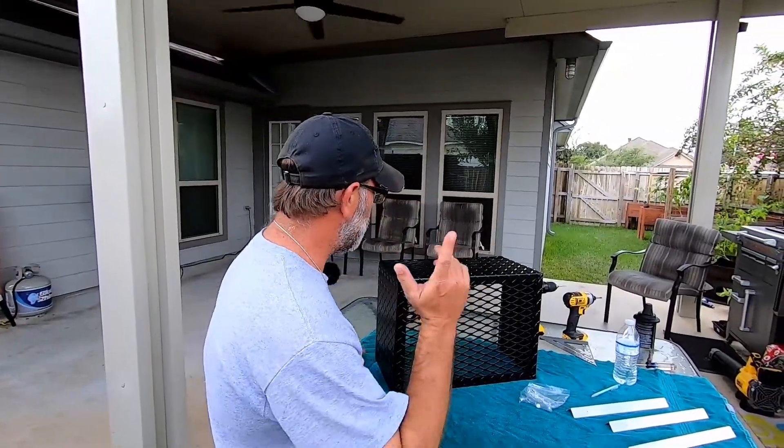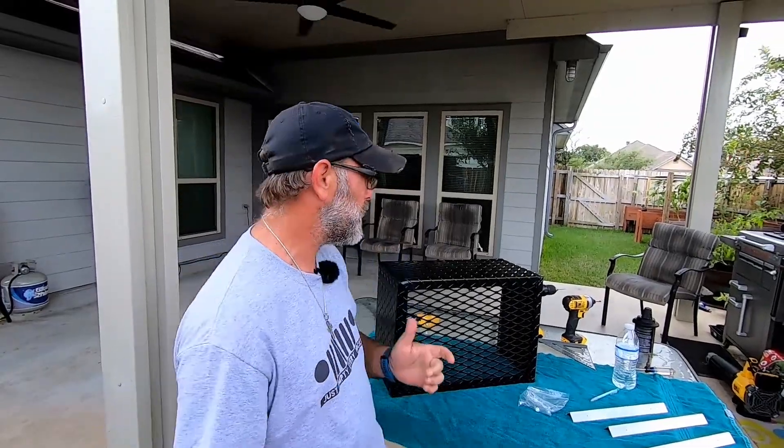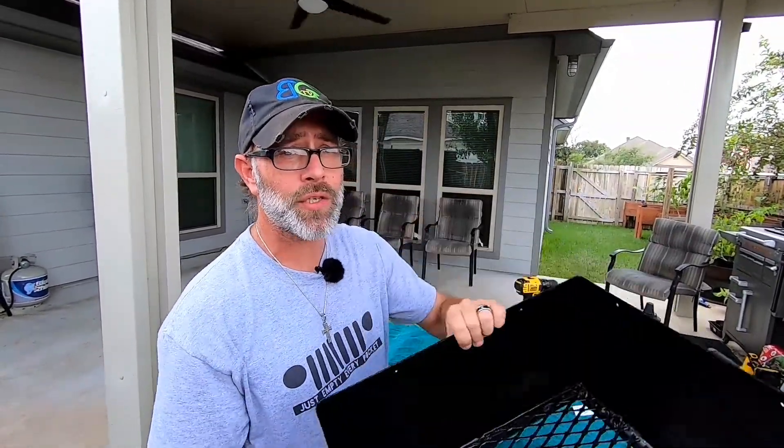Once you get those measurements and you send them over to Runaway, they'll build you an AC cover to match. And this is the outcome — a custom AC cover that matches those specifications for your rig.